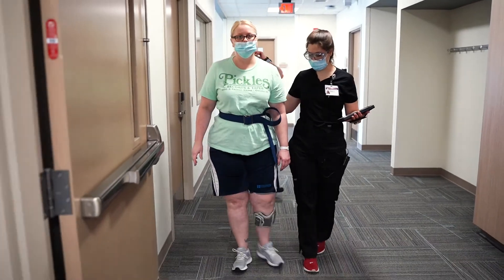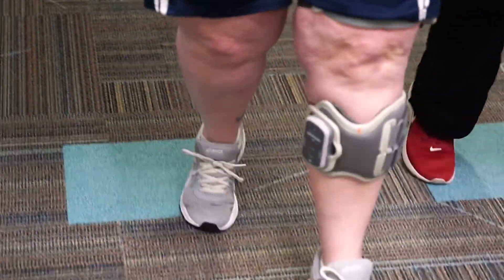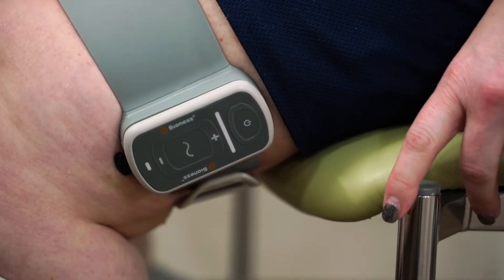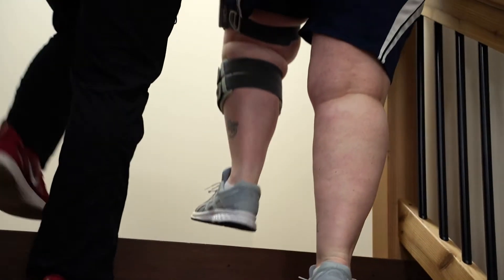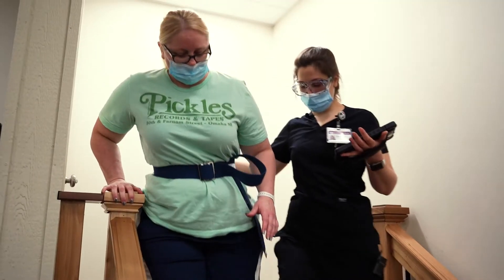It makes you think — every time you feel that shock, it makes your muscle contract and it kind of moves your leg how it's supposed to move, and then your brain can kind of connect with that and say, oh, that's right. And then when you're walking even after that, it's something that you're thinking about a little bit more.